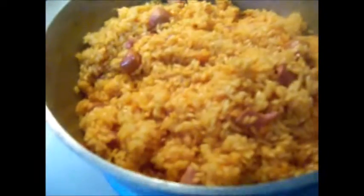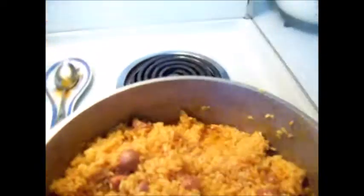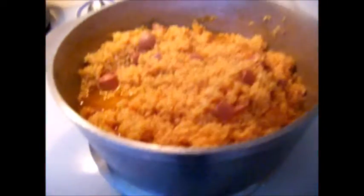Check and taste the rice for hardness. If water has been absorbed and rice is very hard, add more water — not to cover, but to give it more moisture to cook. Chicken broth or salted water can be used in place of plain water. Cover with wax paper or foil to help steam the rice. Cook on low. Do not stir or uncover rice again. Let it cook for at least 15 minutes before checking.